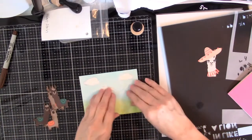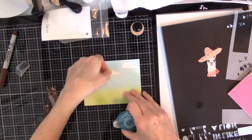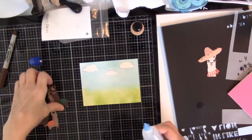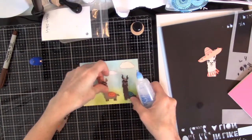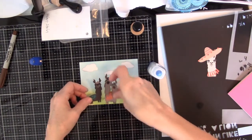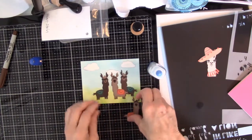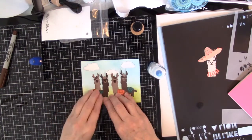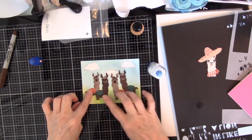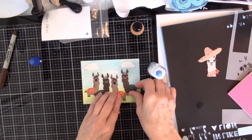I can glue these down. Put my little clouds on first. I'll have to use glue for the llamas. I've got two different sizes, and I was going to put the little ones behind. Kind of a little more random, though. I think that looks good.